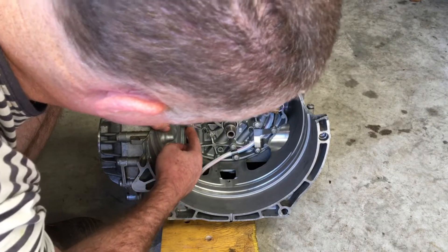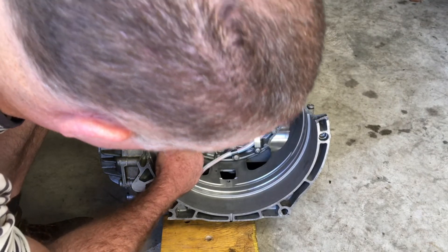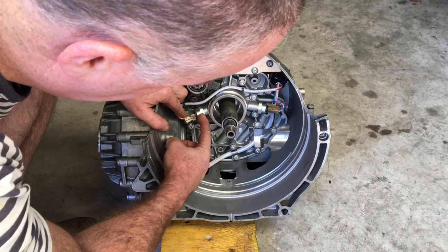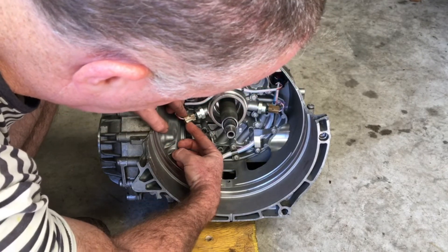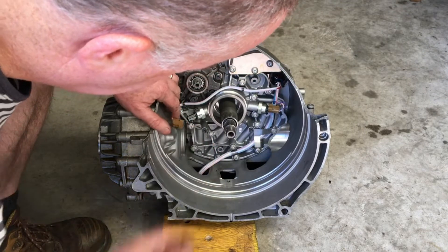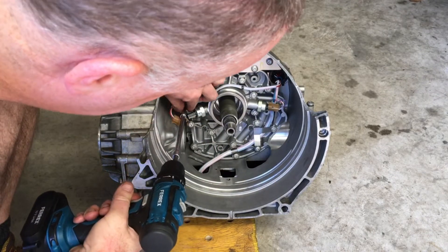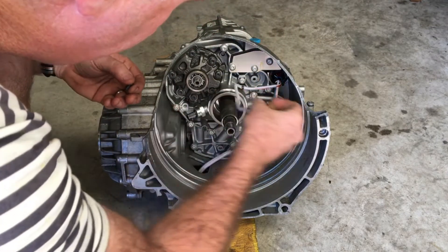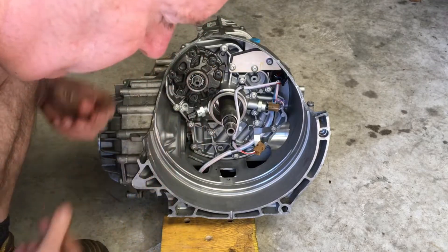Before removing the pump, I just need to disconnect the electrical harness to this pressure sensor. The black part is the sensor itself, the brown is the plug, and you press in at the back to release it. I can then release this screw — now some of these are T30 and some are T27; this one is T27. With that moved out of the way, I can now access the screws to remove the pump.